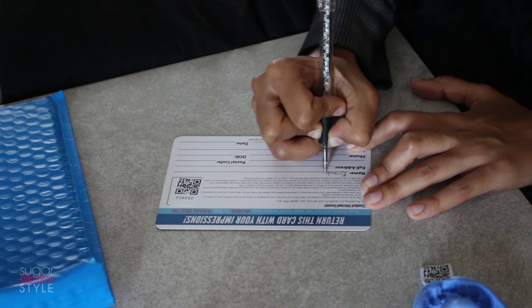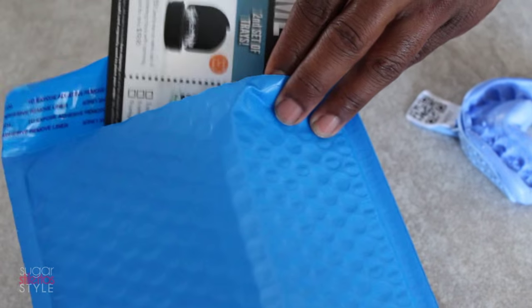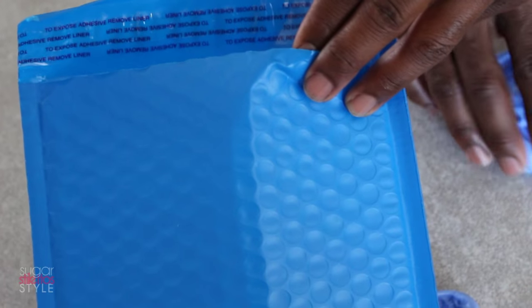Once you get done, you're going to fill out the card that comes with it and put the trays and the card in the prepaid envelope and mail it off.